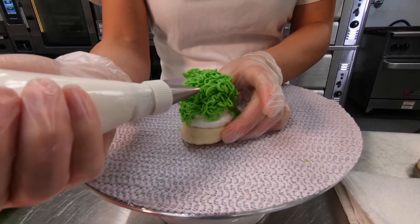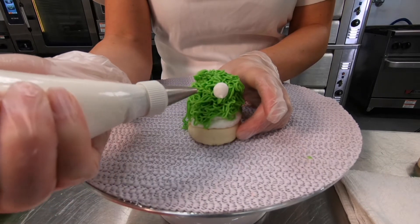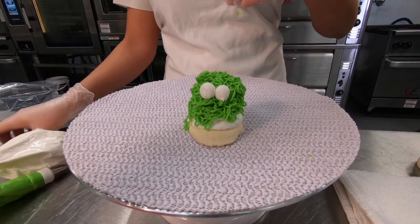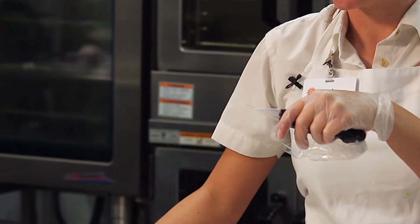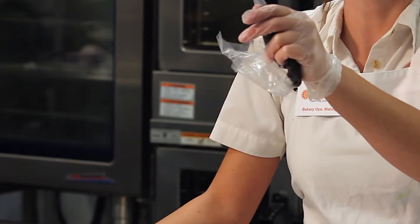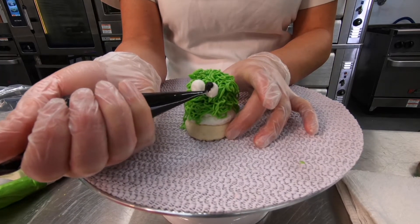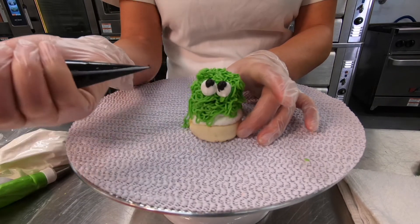Just get a little bit of icing and on the side of this monster, do two eyes: squeeze a little, stop, pull off — squeeze a little, stop, pull off. I've also got my black bag. For this one, I don't have a tip in it since we only use it for one thing. Cut a little bitty hole, just enough for some icing to come out, and make two little dots for eyes — squeezing in one spot, stopping and pulling off. That's my monster.